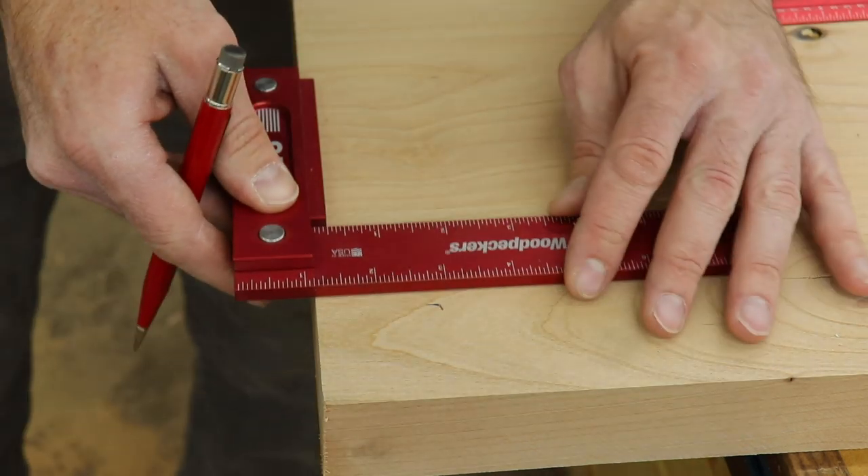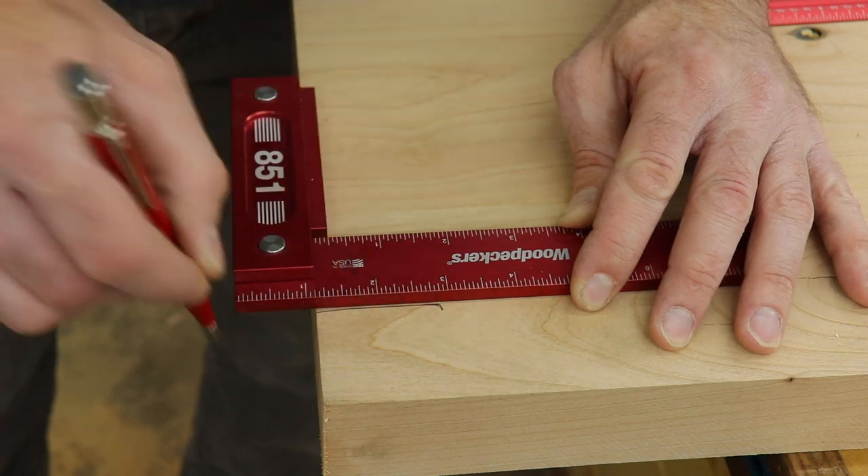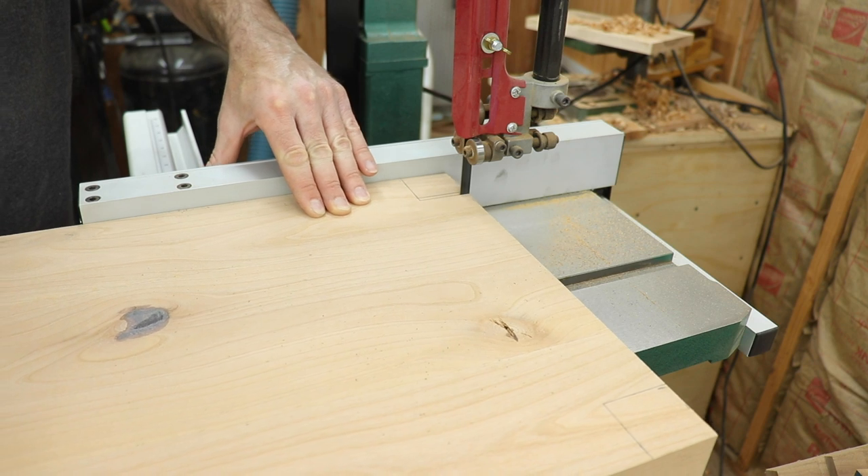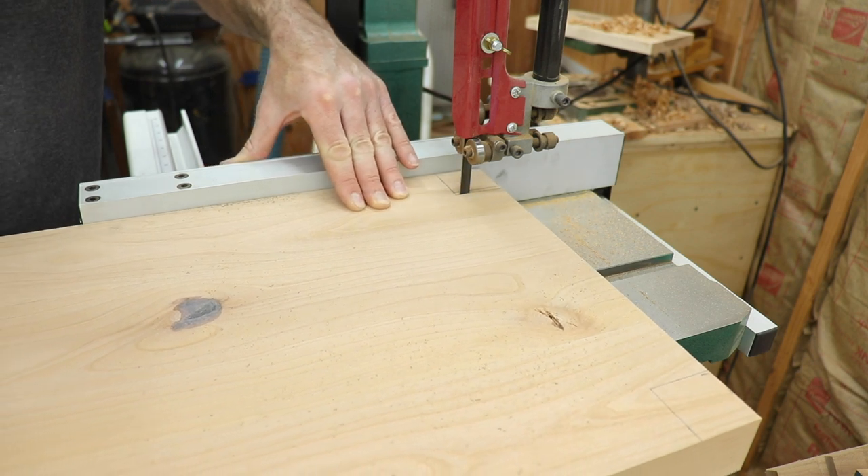Then it was time to cut those notches. I measured and marked with a ruler and a square where I needed to cut them, then took them over to the bandsaw. If you don't have a bandsaw, a jigsaw would work just as well.